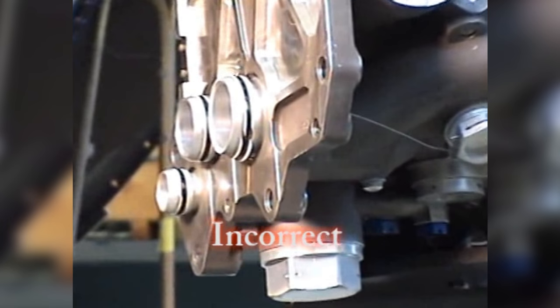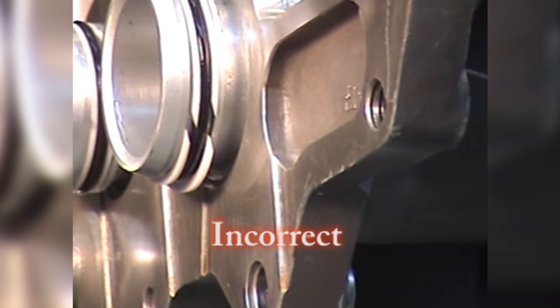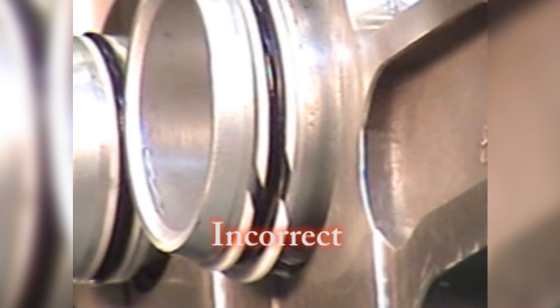Make sure that the scarf cut gap is not excessive. An excessive scarf cut gap is an indication that the preformed packing retainer has been permanently deformed, or that the seal and retainer assembly is not correctly installed.